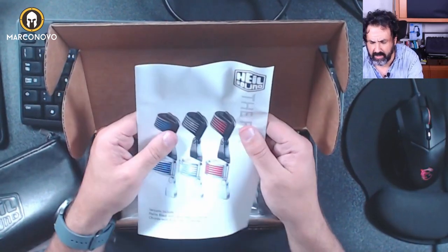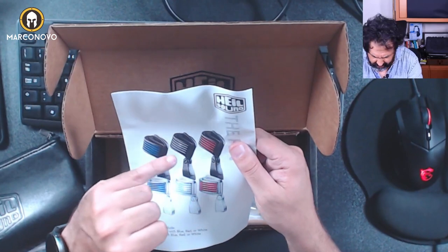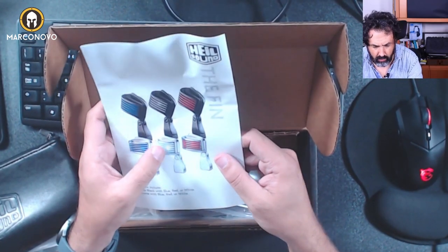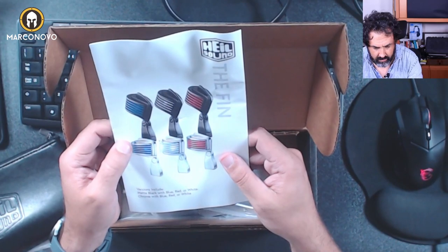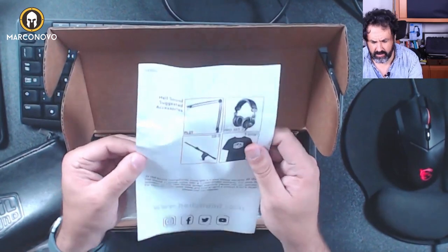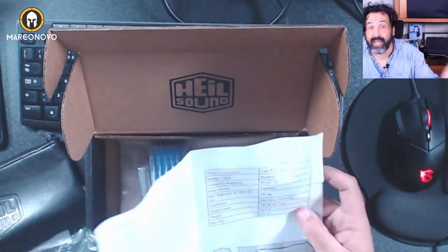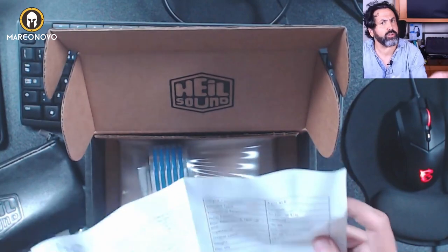You have the models of this microphone: you have black, black and blue, black and black I think. This one is black and red, and then chrome, blue, white, red — this one seems to be white. We have more information here — output connection. This is an XLR microphone, so I'm sorry, this doesn't work with USB connections, so you can't connect this directly to your computer.